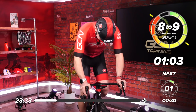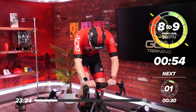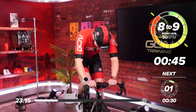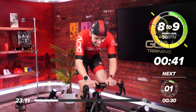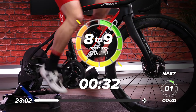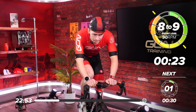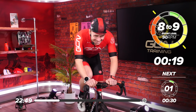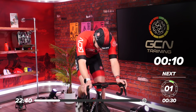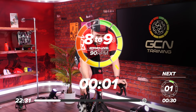A minute to go — start drilling in, digging deep, feel the pain. 50 seconds. Come on. 40 seconds, dig in. 30 seconds. 20. Last 10 seconds — come on, dig in. Five, four, three, two, one — and relax.